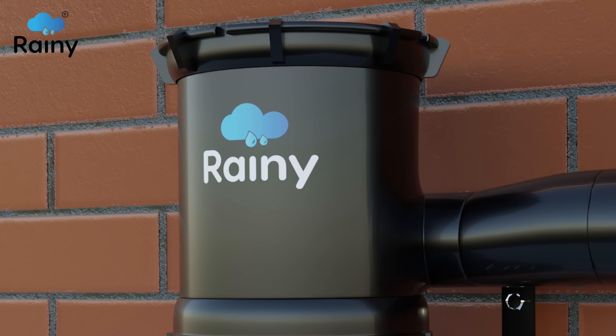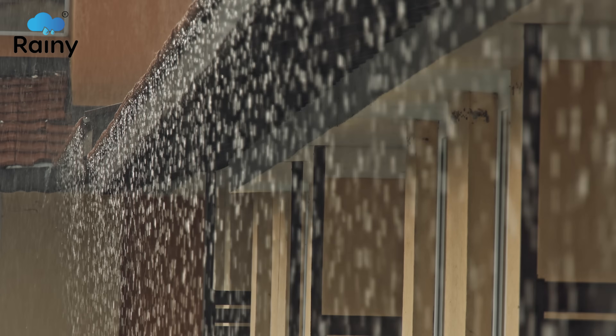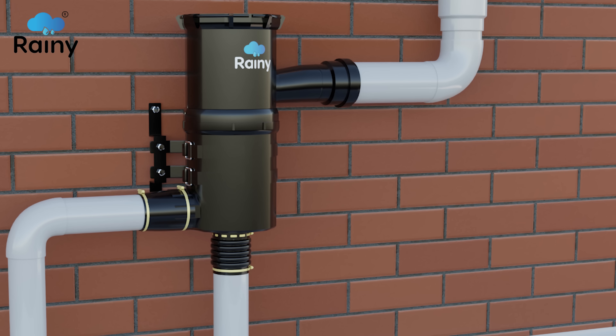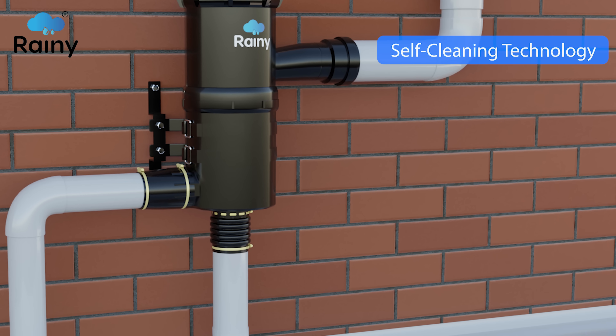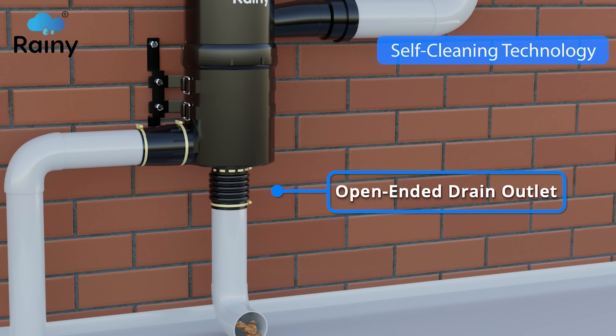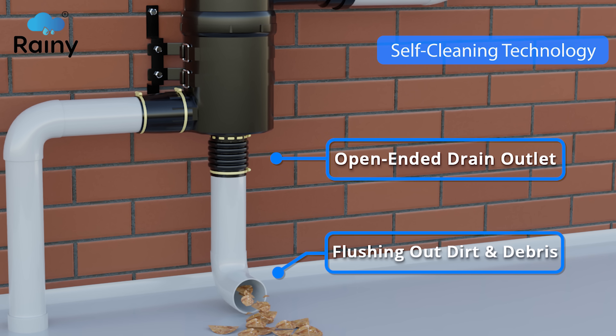Rainy Filters are unique. Conventional filters require frequent maintenance due to clogging of dirt and debris. This drawback is overcome by Rainy Filter's unique design that features an open-ended drain outlet automatically flushing out dirt and debris and enabling self-cleaning.